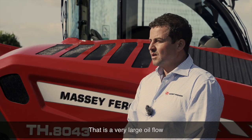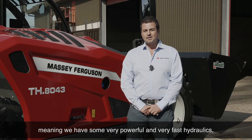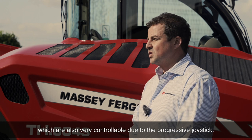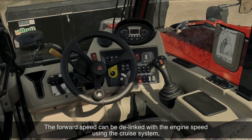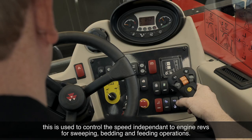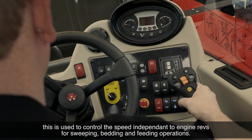That is a very large oil flow, meaning we've got some very powerful and very fast hydraulics, which are also very controllable due to the progressive joystick. The forward speed can be delinked with the engine speed using the cruise system. This is used to control the speed independent to engine revs for sweeping, bedding and feeding operations.